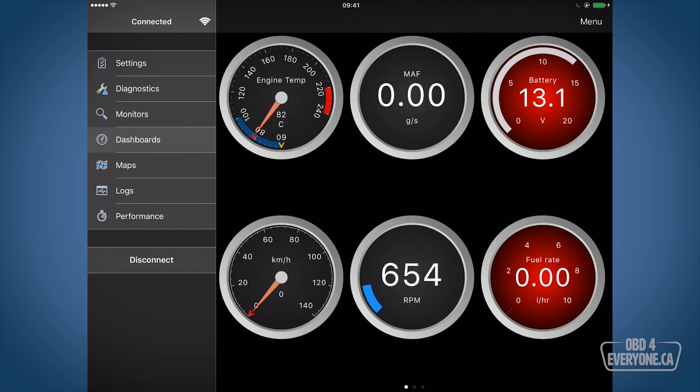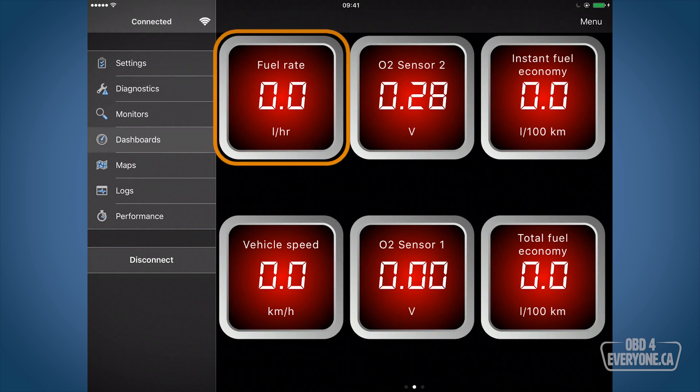There are two more built-in dashboards. Here we can see fuel rate, O2 sensor voltage, instant fuel economy, vehicle speed, O2 sensor 1 voltage, as well as our total fuel economy. A lot of the items are zero because different cars and different engine computers have different parameters and they're not all the same. I'm not going to worry about that here because we're going to make our own dashboard to get exactly what we want.